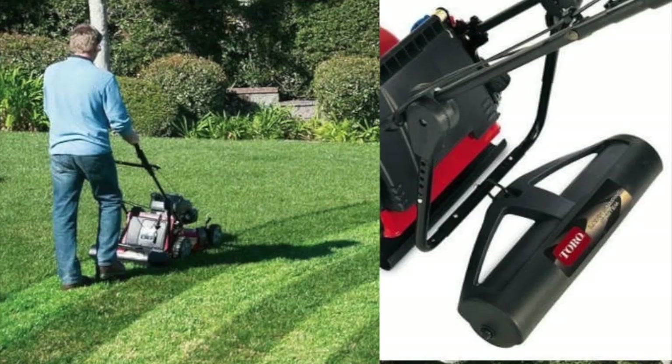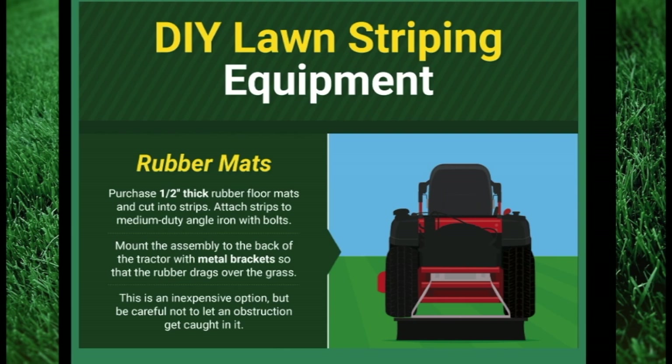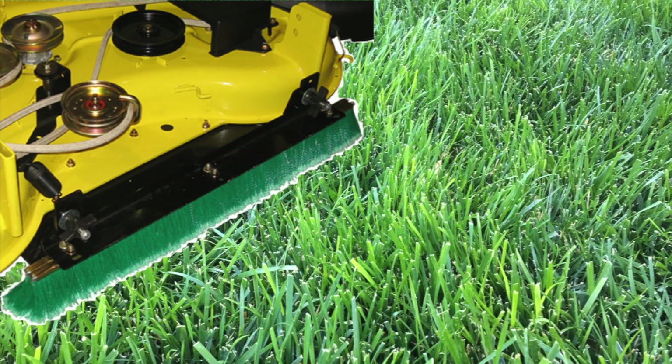Toro makes a similar factory stripe kit for their push mowers that resembles the PVC design. The biggest issue with this kit is that when you have to back up, it tends to make doing so difficult, but possible with a lot of grace. The next kit I tried utilized a rubber floor mat that drags behind the mower. It worked better than the PVC on the riding mower, but still made backing up difficult if more than about a foot. It would occasionally stand up blades of grass and look like I missed a spot. It did not work for the push mower because when backing up, the rubber mat went under the deck and I almost chopped it to pieces.